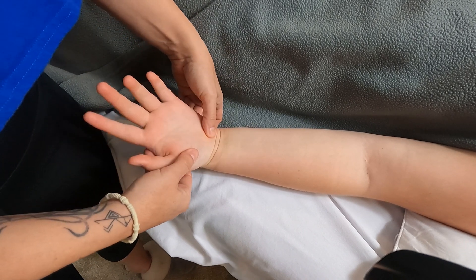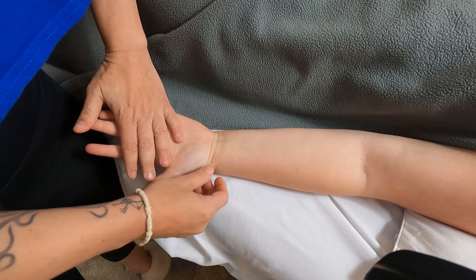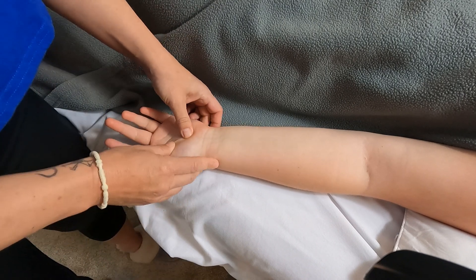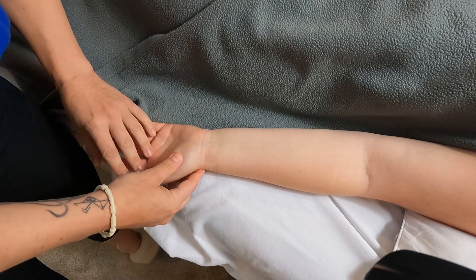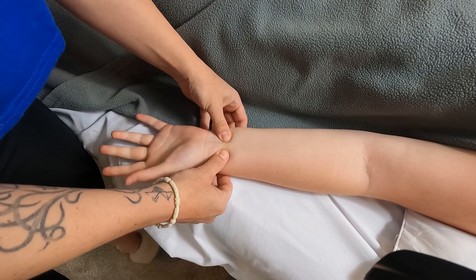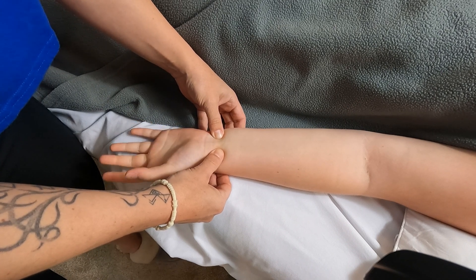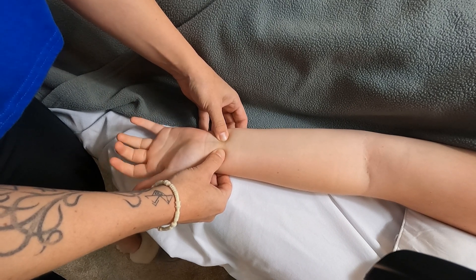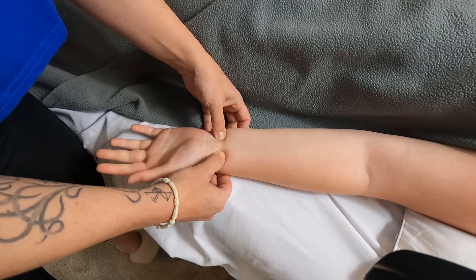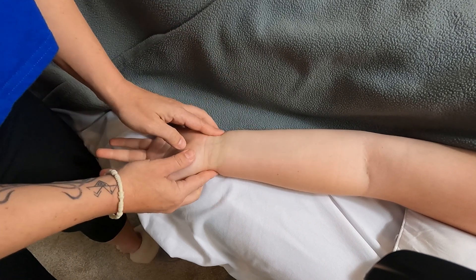These muscles do flex the wrist, but when I get my partner to flex her wrist against resistance, I get all of the superficial muscles in the way. So to palpate these effectively, I'm going to get you to open and close your hand — just nice and slow. I can actually feel superficialis and profundus through the tendons of the flexor carpi ulnaris, palmaris longus, and flexor carpi radialis.